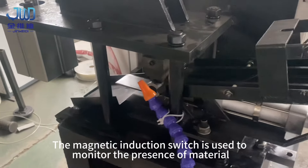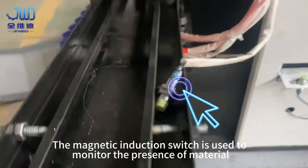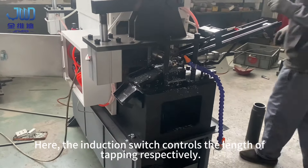The magnetic induction switch is used to monitor the presence of material. The induction switch controls the length of tapping respectively.